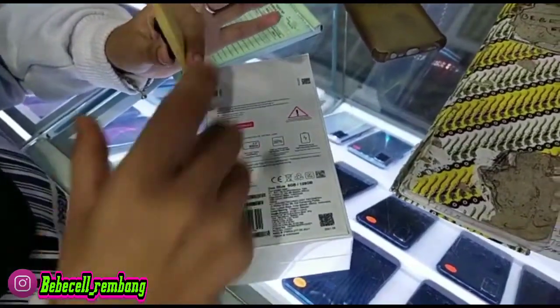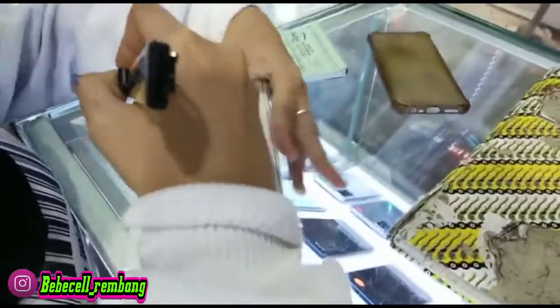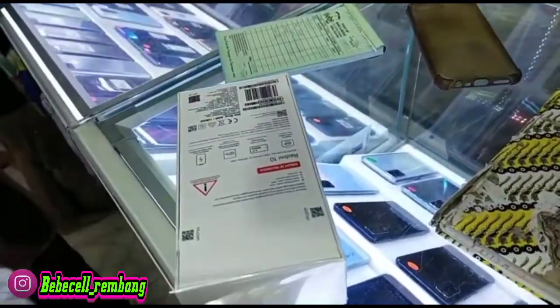Hello Bossku, kembali lagi di channel Bebesel Official. Oke, ini kita unboxing HP Xiaomi seri baru, untuk serinya sendiri yaitu Redmi 10.